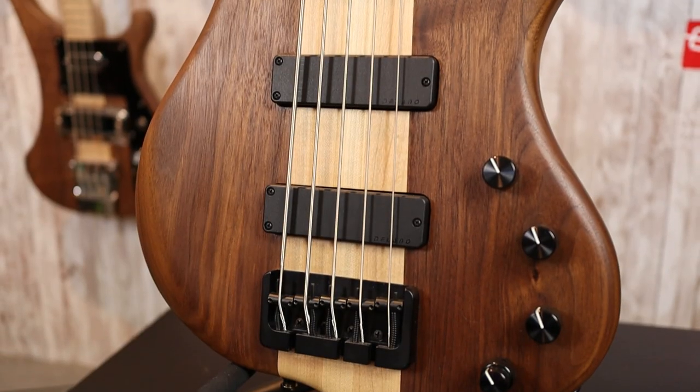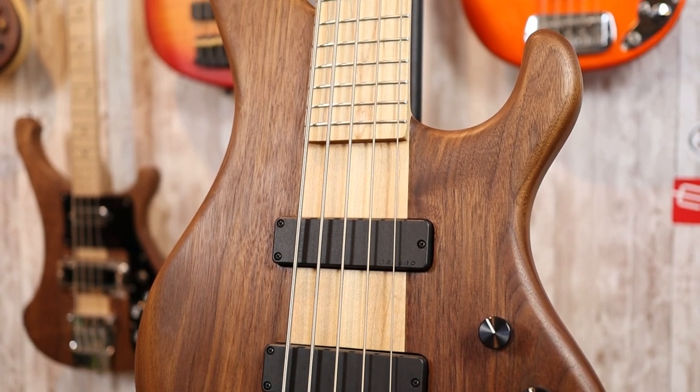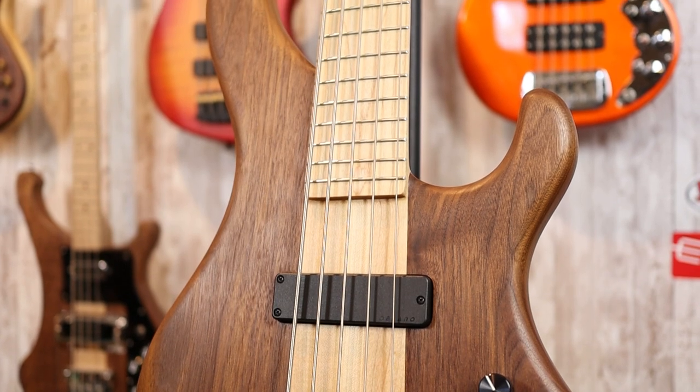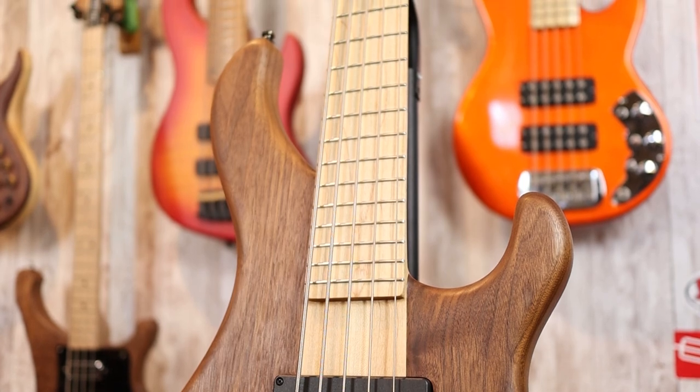Let's go over the specs of this HMC-5. The body is made of walnut — gorgeous-looking walnut — and this is a neck-through bass, so we have a maple three-piece neck visible from the front, and on the back there is an alder tone block as well. The neck is a 24-fret, 34-inch scale, maple-on-maple neck with a 44-millimeter nut width. The neck profile overall is a little bit on the chunky side, but nothing too crazy — not like the FGN Dark Evolution 5 that I reviewed — but it's definitely a fuller neck profile versus something like a jazz bass.